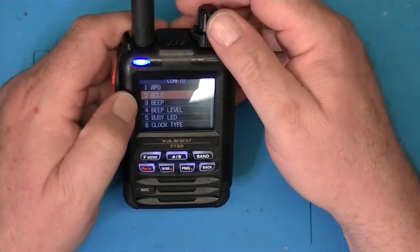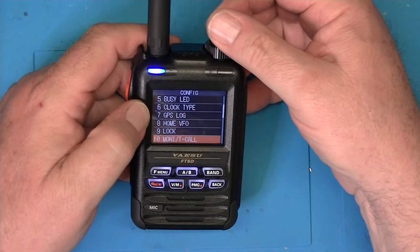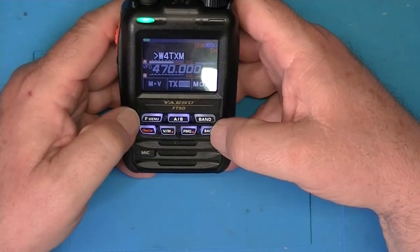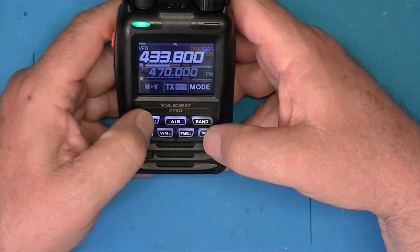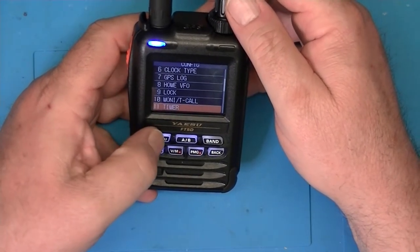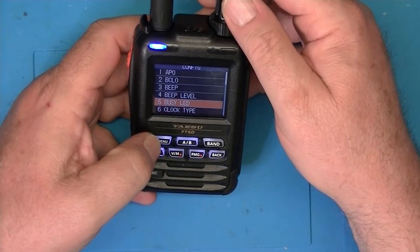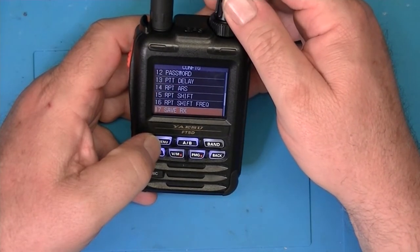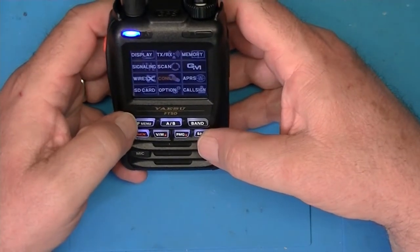Of course, the config menu — the small knob on top is what lets us change between items in the menu. To select something from the menu items, if I go into config, that's the function menu again and that lets us change the items. As you can see, these are all the various setup parameters that are in this radio. Back of course drops me back one menu level.